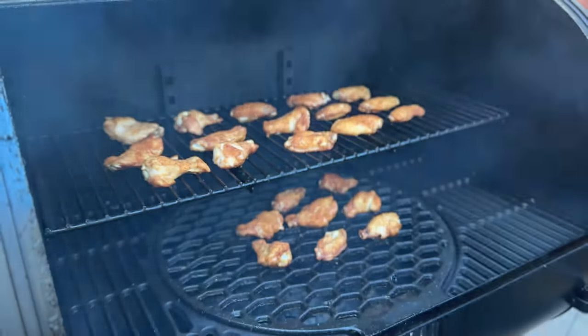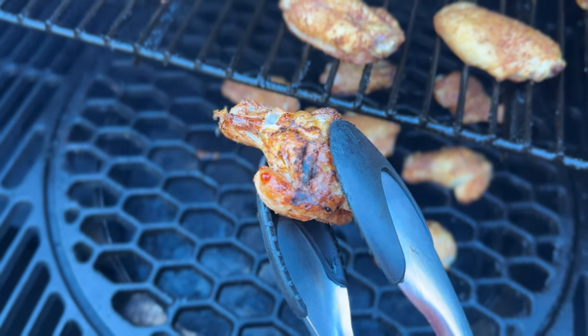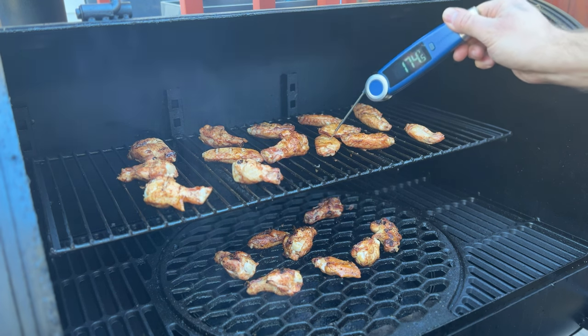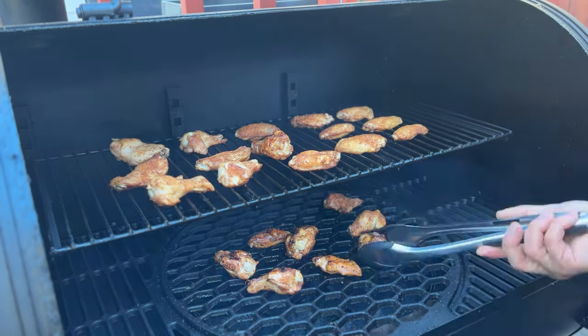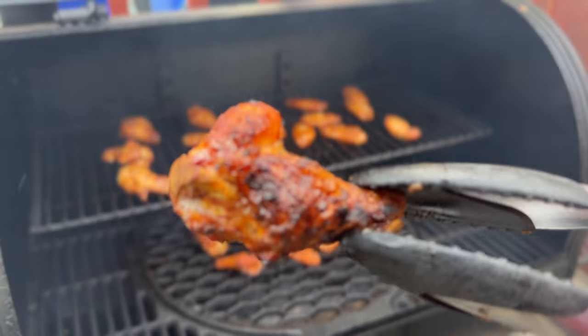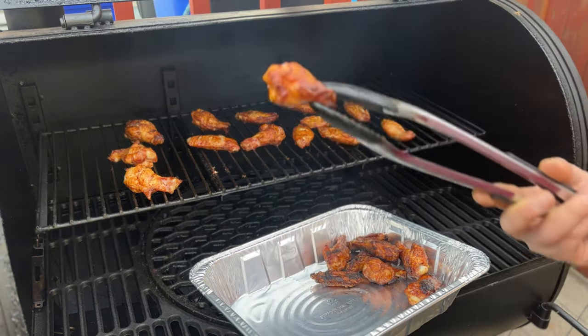After 30 minutes, the wings look good. Even the ones on the bottom aren't really that burnt, although they are more cooked than the ones on the top rack. All of them are temping at around 170 degrees internal, which is actually quite high — some might consider them done. But we still have another 30 minutes to go with this technique, so I'm flipping them all over and letting them ride for another half an hour. Finally, after an hour total, the wings look great. The bottom rack wings look a little bit more charred than the top rack wings, but the top rack wings actually don't look that bad.